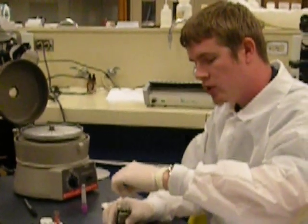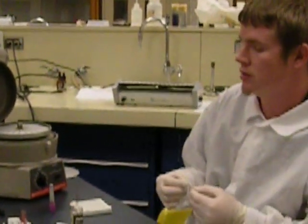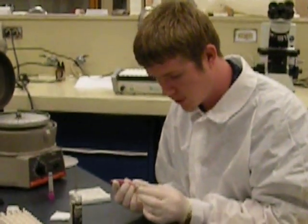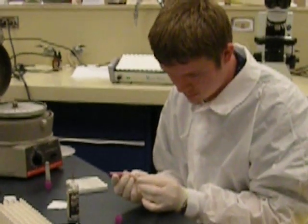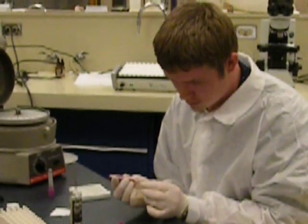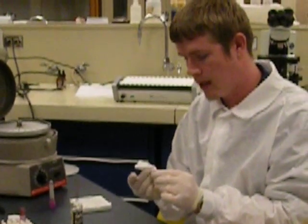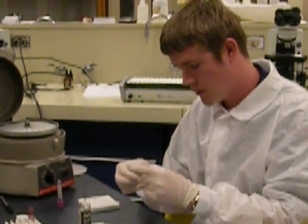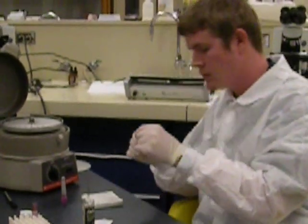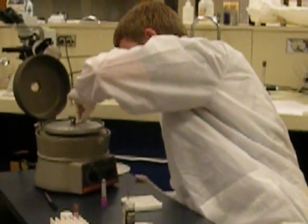When you're doing a spun hematocrit, you want to make sure that you do it in duplicates in case you need to redo it — you need to have consistent results. So we'll go ahead and make a second one. You're going to want to wipe off the outside and cap the end that you didn't have in the vial, so as to not contaminate the clay. We'll put this one in slot 3, opposite from the first one, to keep it balanced.